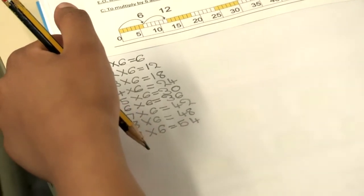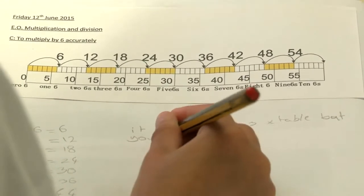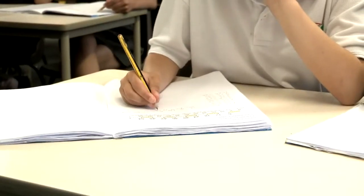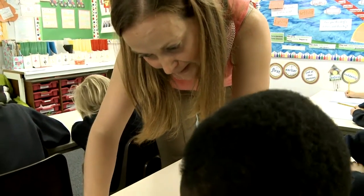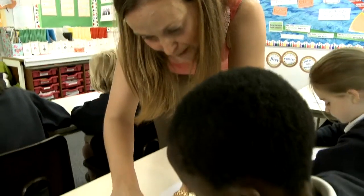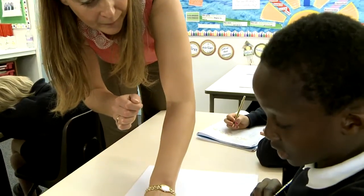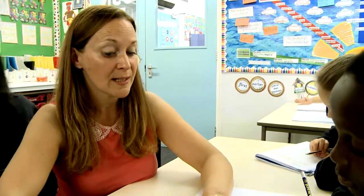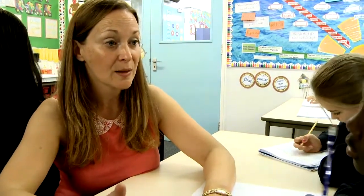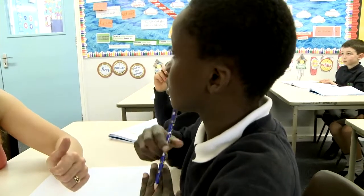What are you noticing about the 6 times table? If you can spot a pattern, write in what you can see. So you've got 1 times 6 is 6, 2 times 6 is 12. What is multiplication? How do we practise it to remind ourselves? Remember that multiplication is just repeated addition. So if we've done 1 times 6 is 6, 2 times 6 is 6 plus 6. For one child, I just needed to talk through it again to help them make the link between multiplication and repeated addition.